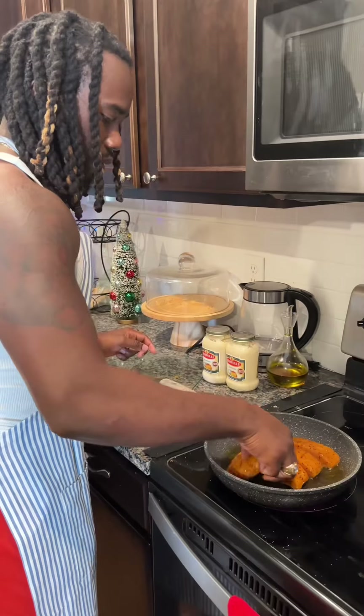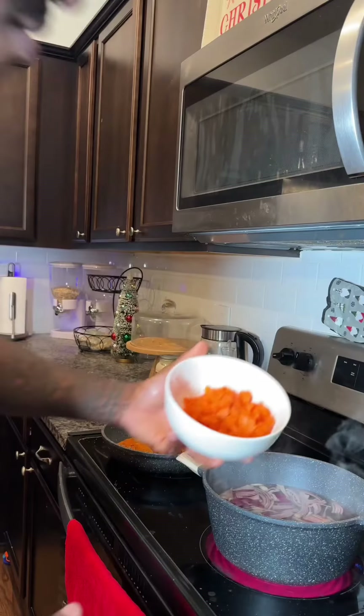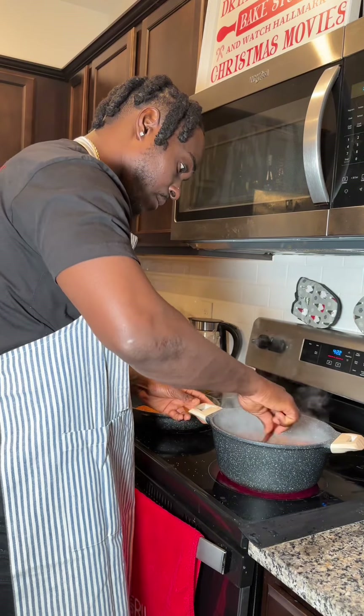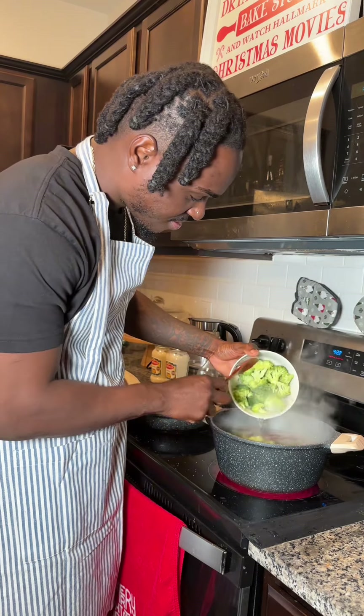Yeah, you see me in the background right here — I'm putting the salmon on top. We're going to cook it for like seven minutes on the front and then seven minutes on the back. The veggies looking good, I ain't going to lie. We got broccoli in there too.